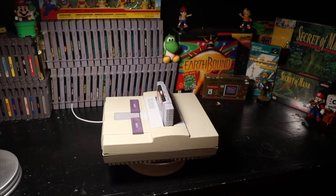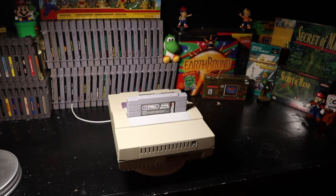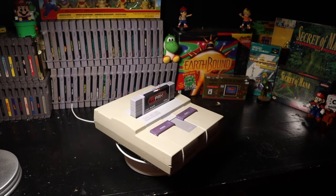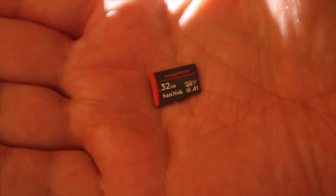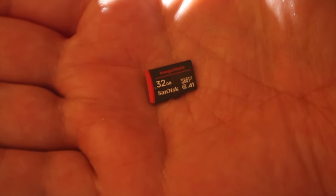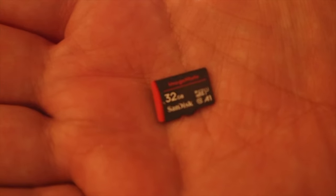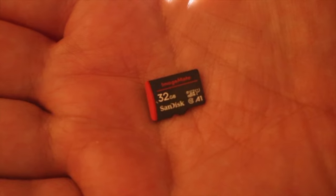Now I hear you asking: set it up, it's an EverDrive. And you're right, but there were some steps that I had to follow when I first got this to make sure that it worked correctly, and I want to make this tutorial as streamlined as possible. So let's go over the hardware you're going to need. You're going to need an SD card, and depending on how many games you want to put on it, I would recommend the 64GB card. But I'm not planning on putting a lot of games on mine right now, and I have this extra 32GB card, so I'm going to use it. That's pretty much all for the hardware.